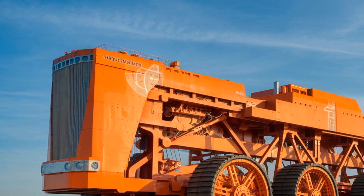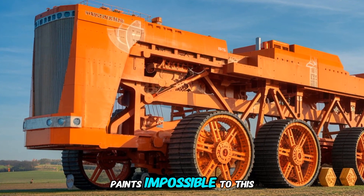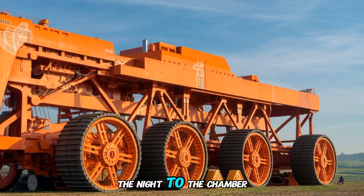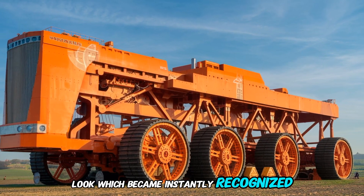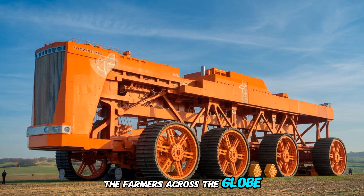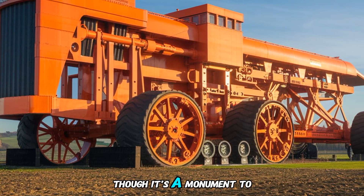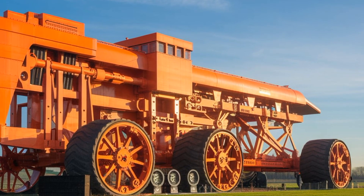Then there's the paint job. Coated in 800 liters of bright orange paint, it's impossible to miss. This vibrant color isn't just for show — it's a nod to the Chamberlain brand's signature look, which became instantly recognizable to farmers across the globe. The orange glow in the sunlight gives it an almost heroic appearance, as though it's a monument to the hardworking farmers and engineers who shaped the industry.